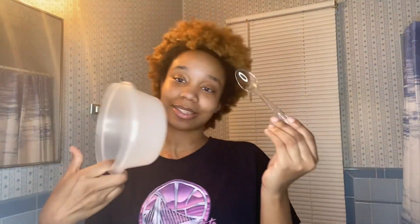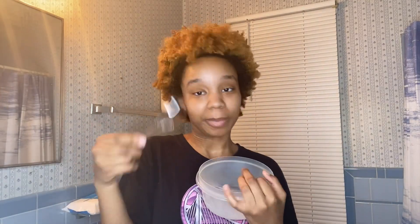You have to use a plastic bowl and a plastic spoon or mixing utensil — you can't use metal. I wanted to know why but nobody explained it in any of the videos, so I guess I'll have to look that up. Another thing — they say you're not supposed to shampoo your hair before doing this because the mask actually cleanses your hair for you, so you don't want to strip your hair too much. You want to start with wet hair, not damp — wet hair.